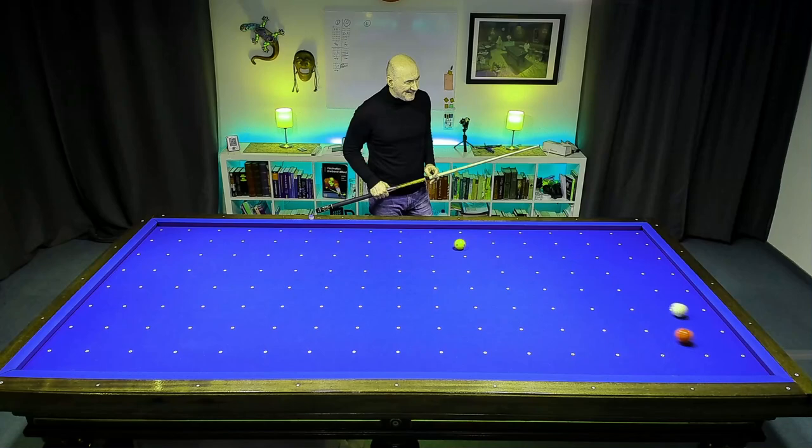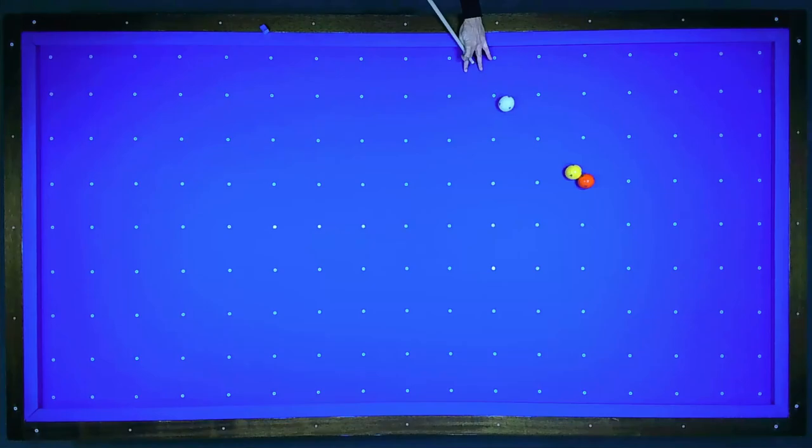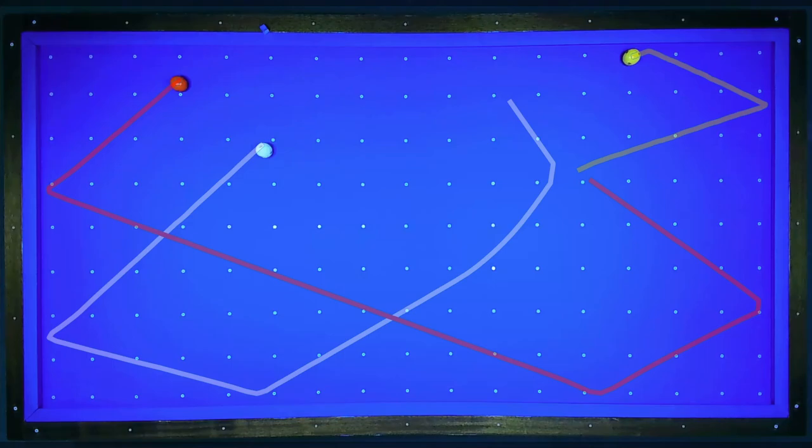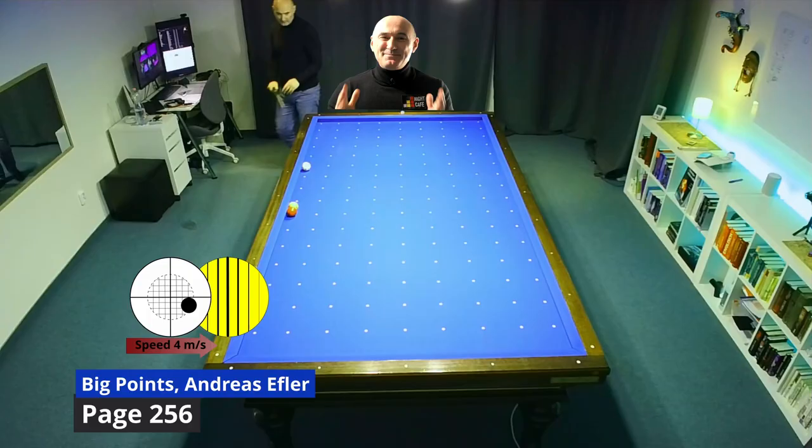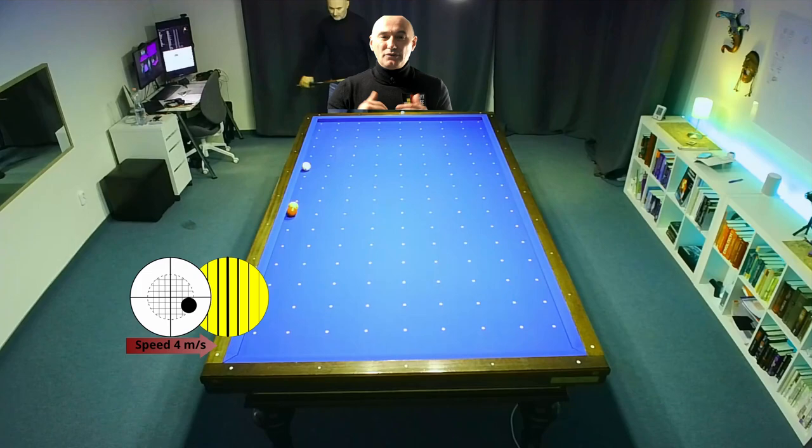You see here — red ball will travel along the long cushion. Don't hit too thick on yellow and you will avoid the kiss. Also, this will make the correct speed for your cue ball.